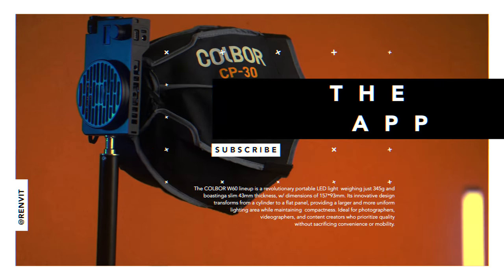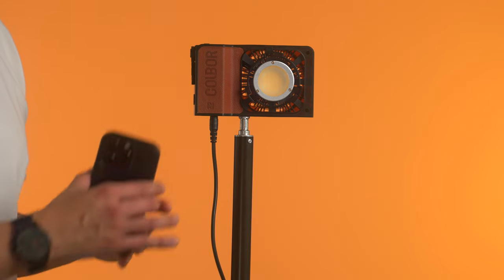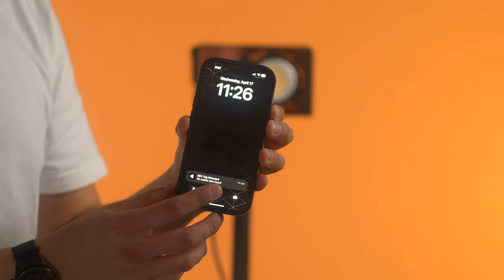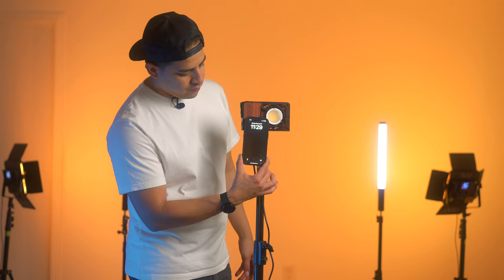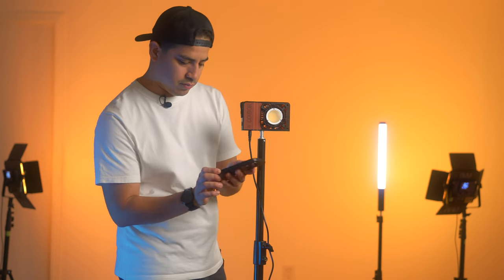You'll need to download the Cobor Studio app to unlock additional features. On the front there's an NFC logo which allows you to quickly connect to the light via the app using your phone. Placing the back of my phone over the NFC logo prompted a message saying the NFC tag is detected but no usable data found. After downloading the app and trying again, it finally worked.